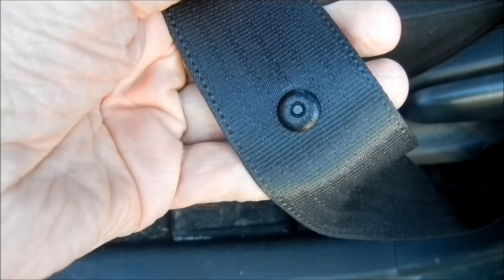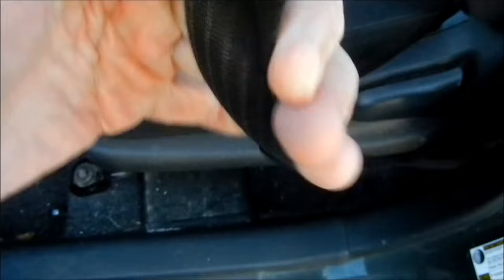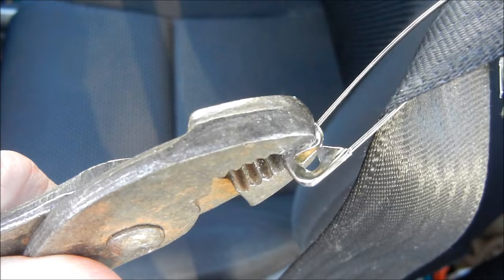Instead of using a seatbelt stop button on my seatbelt to stop it from going back too far, I used a safety pin. One thing you need to do if you use a safety pin is use pliers to just close the gap once you've got the safety pin on.